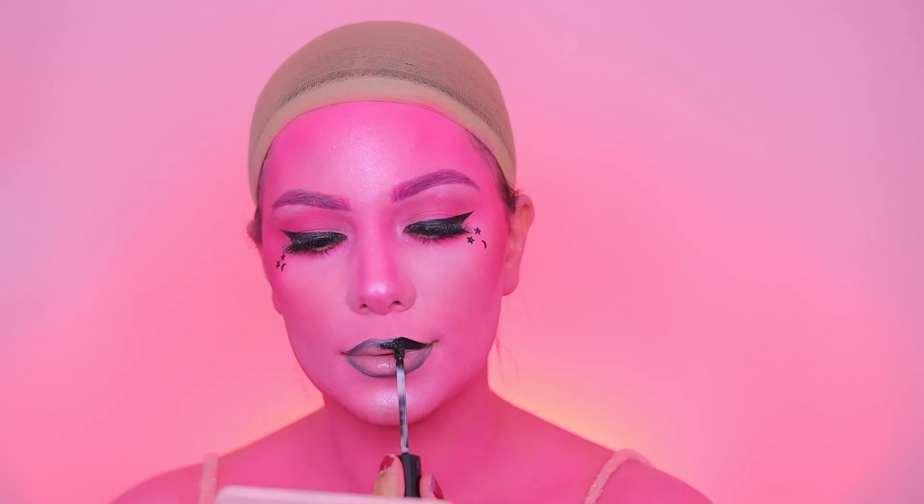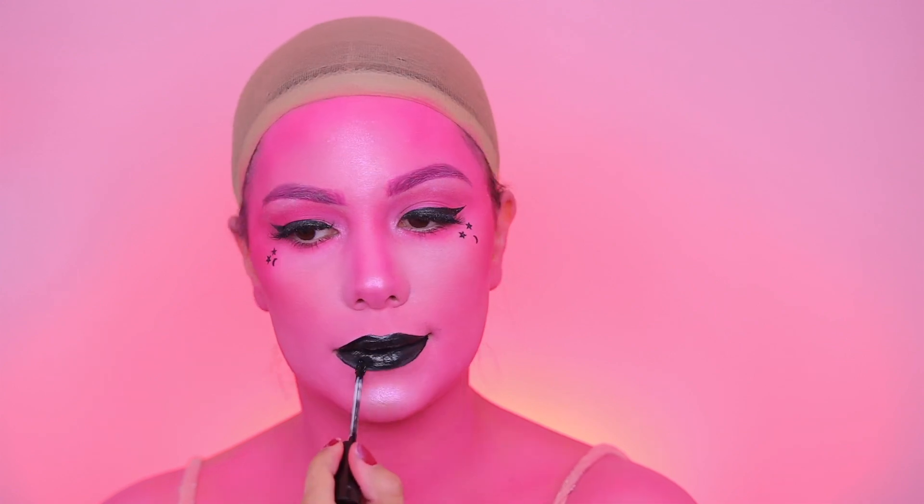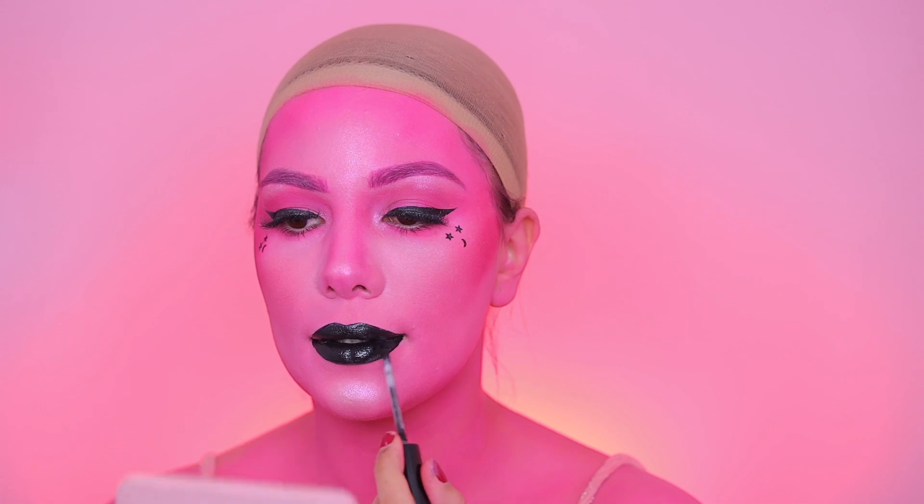Now it's time for lipstick. I'm using Dead of Night from Kylie Cosmetics — I had lip balm underneath, so I'm lining my lips and then going over with the liquid lipstick. It looks so well together with the eyeliner. With this look you can be as creative as you want, add more details or keep it simple. I applied a little bit of gloss and gave it some final touches — the look is done!